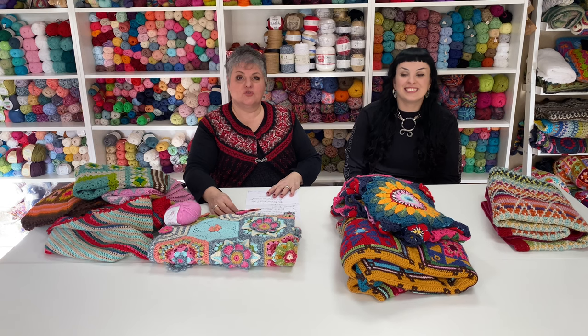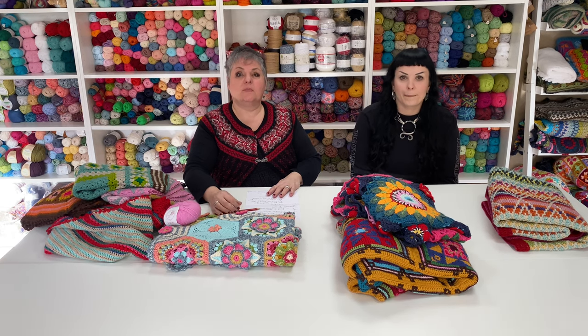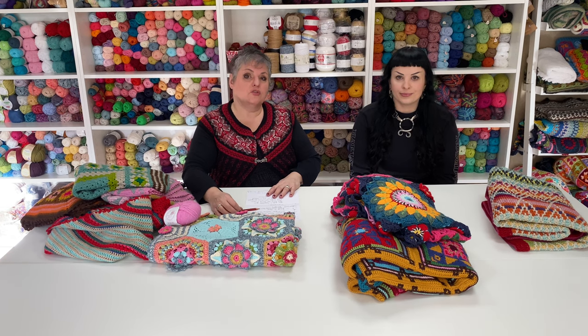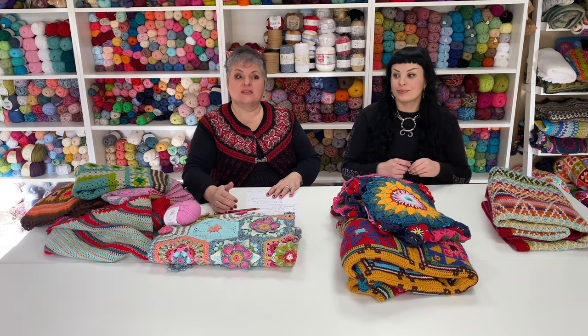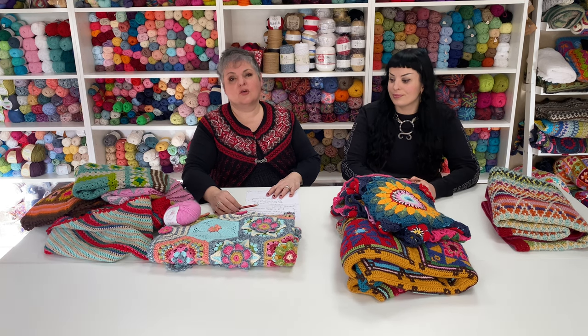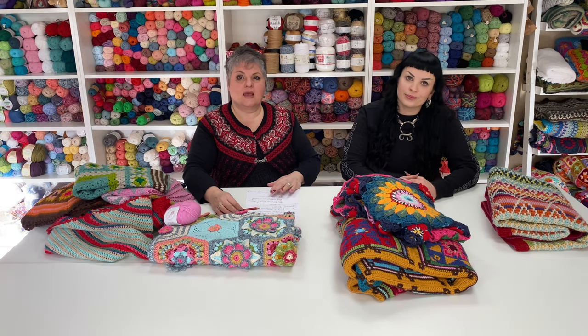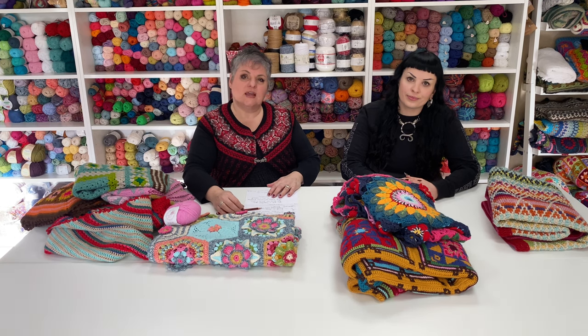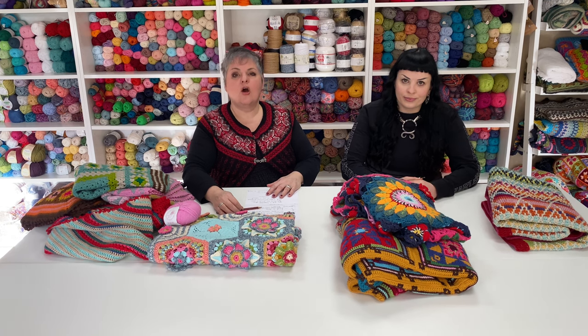Hi, good morning! I'm Lucia from Lucia Fig Tree. Welcome to our studio in Glasgow. The purpose of this video is not only to introduce ourselves but also to introduce our classes. My name is Lucia, I'm a crochet designer, I'm also a Stylecraft yarn blog star, and I have collaborated with many magazines.